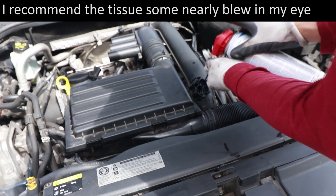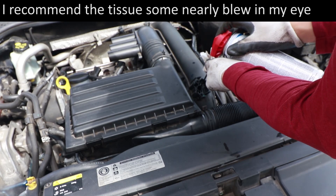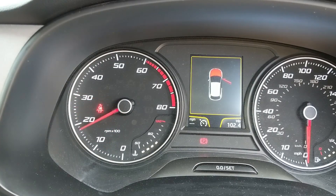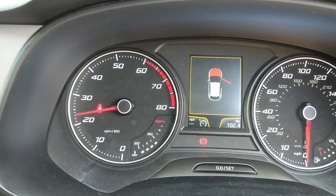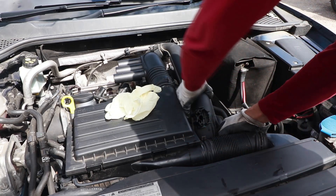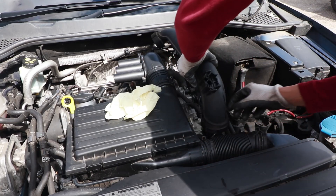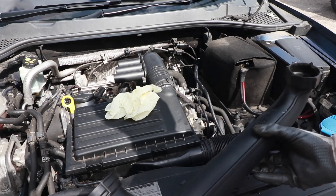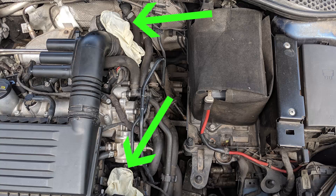It took me 20 long minutes to empty the can. When the can is empty, rev the engine a few times, then turn the engine off and leave the cleaner to soak for about an hour. I ended up getting the cleaner all over the sensor hole, so to avoid getting it on the sensor when I reinstalled it, I took the pipe off to give it a good clean. If you take one of these pipes off, make sure you cover up the holes with gloves to prevent things falling in.